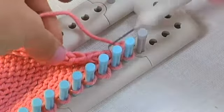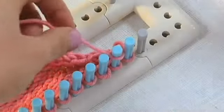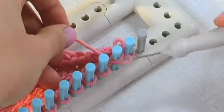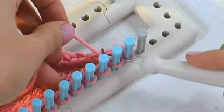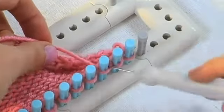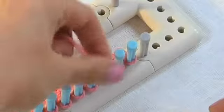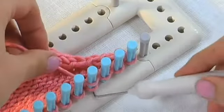This is called knit two together. Now we just continue working knit stitches until we get to the other end of the loom where I'll show you how to do another decrease. This will make our piece of knitted fabric narrower so we can add shaping.